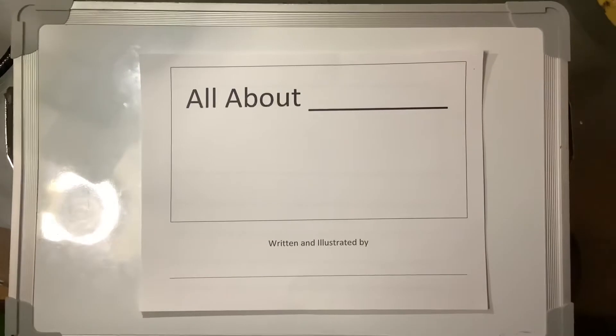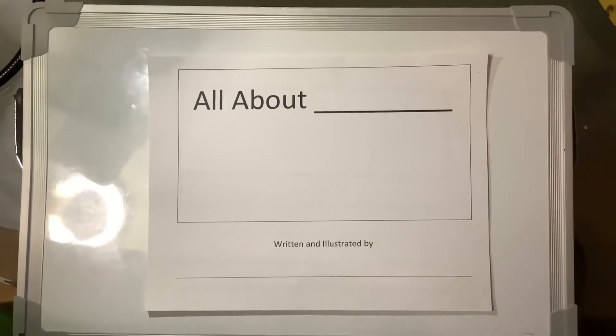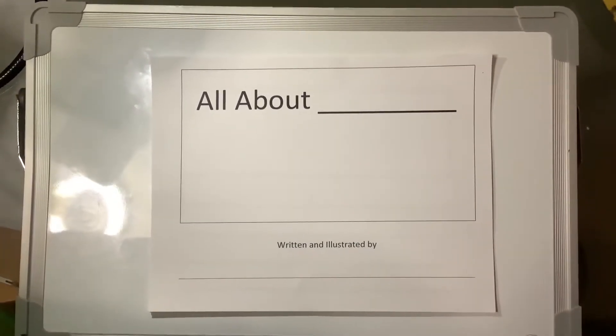I hope you have your writing paper. Tell a friend what topic you're going to write about. Touch and say what you're going to put on every page. Watch me as I model this for you.